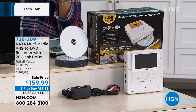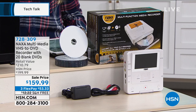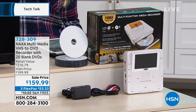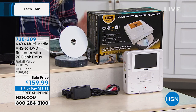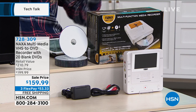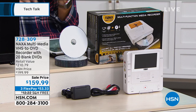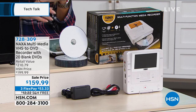This is a multimedia VHS to DVD recorder. So what does that mean? It means that we're gonna be able to connect in to your VCRs, your DVDs, your camcorders, your cameras, and we're gonna transfer that media — transfer those home movies, those digital photos, those digital files, maybe your old taxes — and re-record them and store them on either DVDs, which we're including 20 of today, USBs, and SD cards.